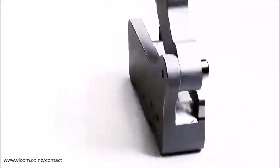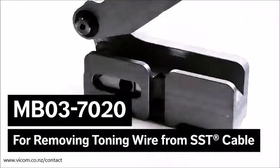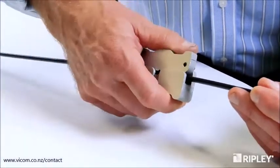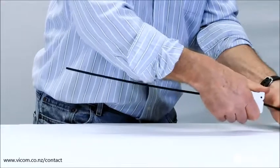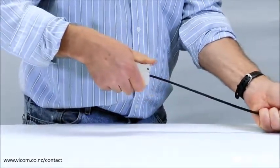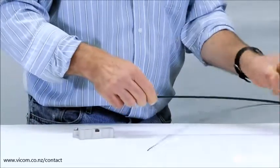If the SST cable has a toning wire, use the MBO37020 to remove the toning wire first. Seat the cable flat into the tool body with the toner wire against the blade. Close the handle completely around the wire and slide the MBO37020 in either direction to separate the toner wire.